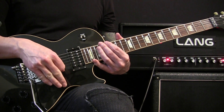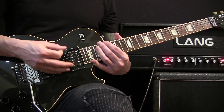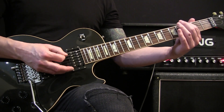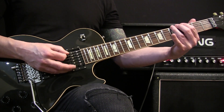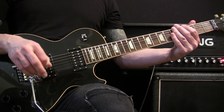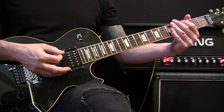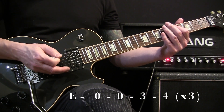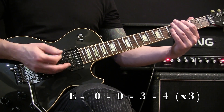The bass comes in, and then the guitar will come in with this pattern. That pattern is going to go throughout until the guitar picks up again. Basically it's all off the low E — it opens, then three, four, and repeat.